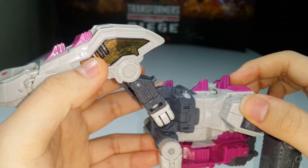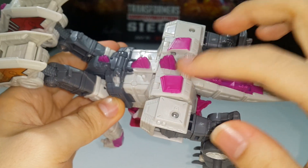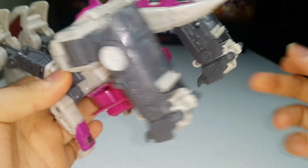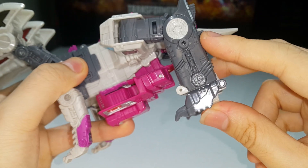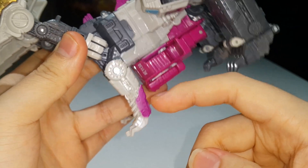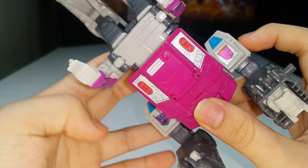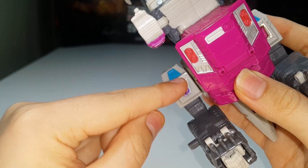Sometimes the stickers are crooked when they apply them, which is a bit of an issue. There's also nice pink paint for more spikes here. You can see his hands are just sticking out, and some more pink paint for the little front legs. You can see all the combined mode bits on the bottom, which is pretty cool. The Decepticon symbol sticker here is a bit crooked, which bugs me a little bit.